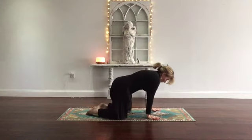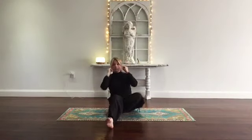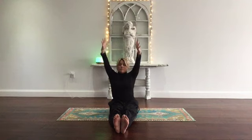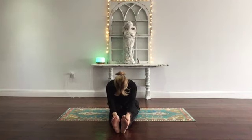Come up nice and slow. Have a seat on your mat, swing the legs forward — straight legs in front of you. Staff pose, Dandasana. Shoulders above the wrists. Inhale, arms come up. Exhale, fold — Paschimottanasana, forward bend. Check in with your shoulders. Keep breathing.